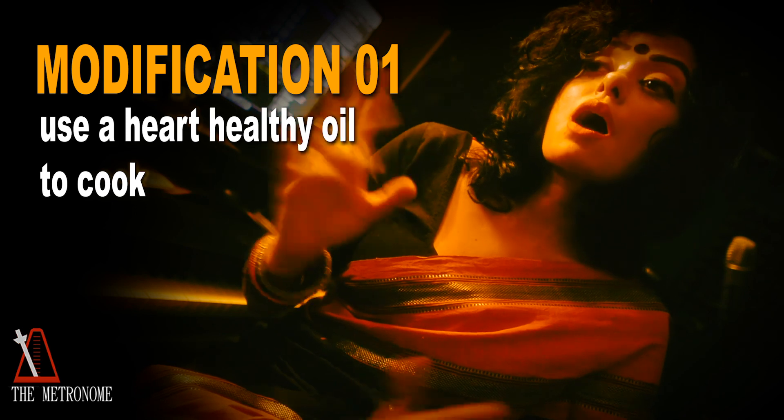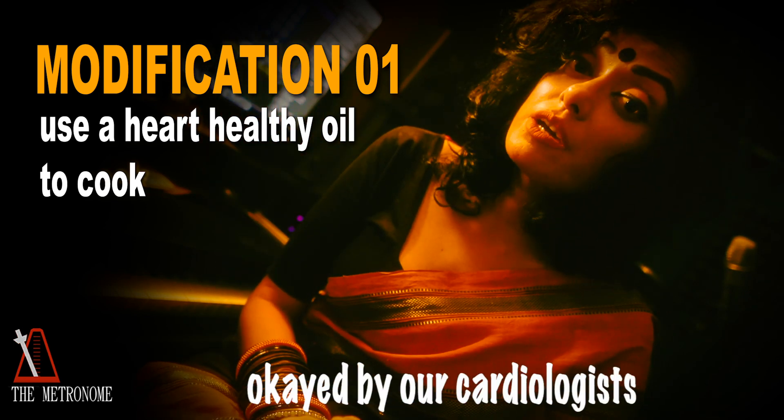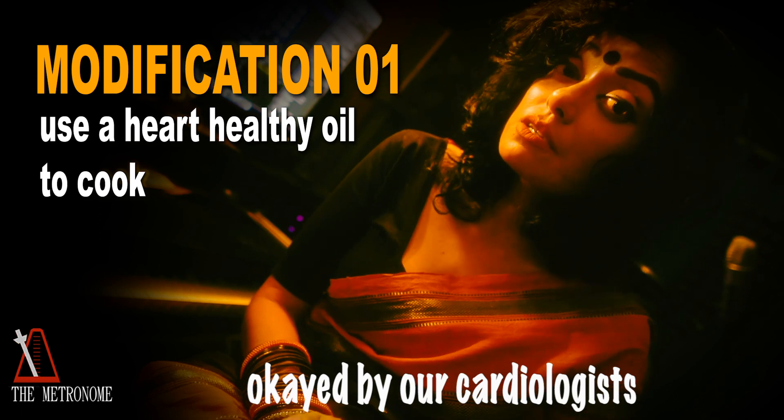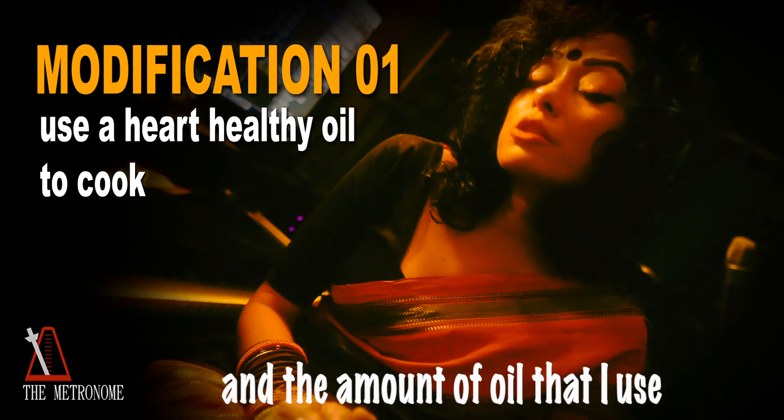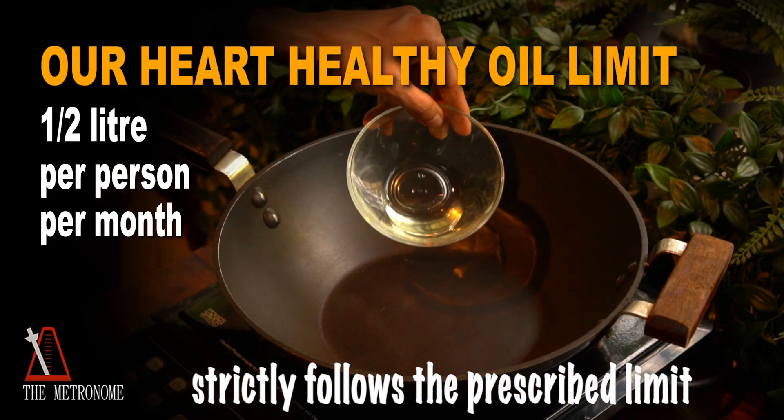Modification number one: I replace the ghee with one of the heart-healthy oils okayed by our cardiologist. And the amount of oil that I use strictly follows the prescribed half a litre per person per month limit.